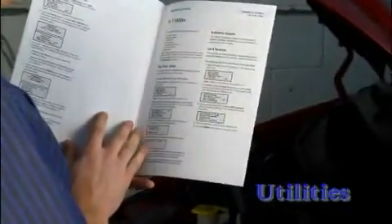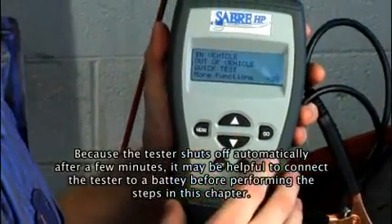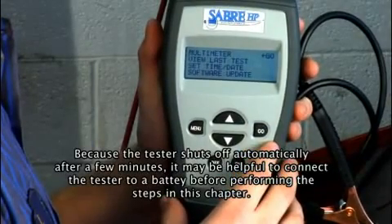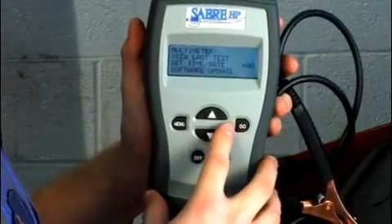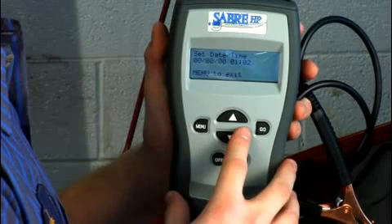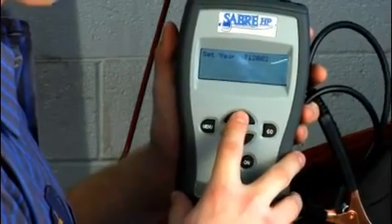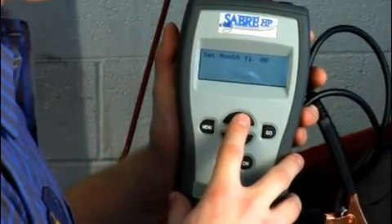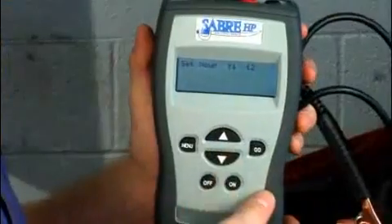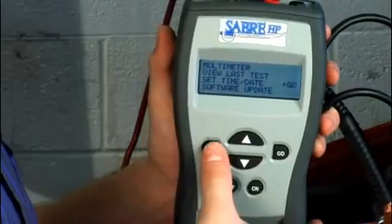Page 13 of the user's manual includes information on the following sections. To set the date and time, follow these steps. Repeatedly press the down arrow key until utilities shows on the screen and is selected, then press the go key. This displays the utilities menu. Select set time or date, and then press the go key. This displays the set date or time screen. Press the go key. This displays the set year screen. Use the up and down arrow keys to set the year, and then press the go key. Repeat this for each of the next screens that appear for the month, date, hour, and minutes. When you're finished, the display returns to the utilities menu. Press the menu key to return to the main menu.